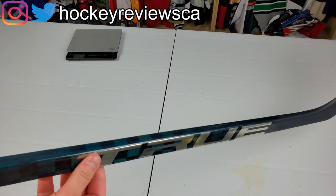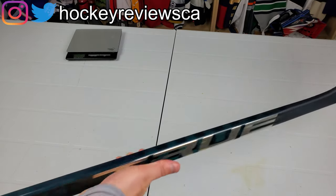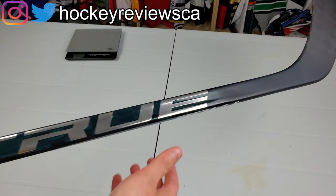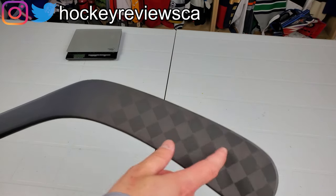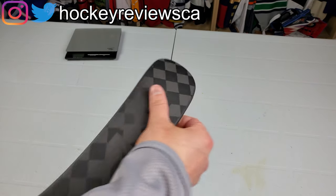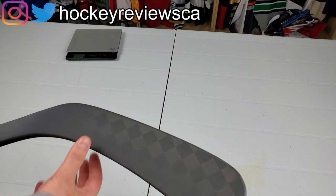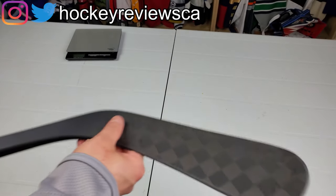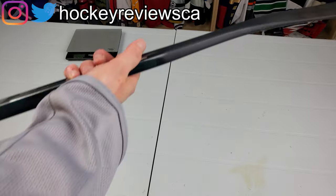The shaft is concave on the sides with pretty rounded corners — pretty comfortable in the hands, though not even close to what CCM triggers feel like, but that's different because it's for the kick point. One thing True isn't doing yet that most companies are is a pressed blade texture. This blade is still totally smooth, whereas CCM, Bauer, and Sherwood blades are textured. These are still totally smooth all the way through.